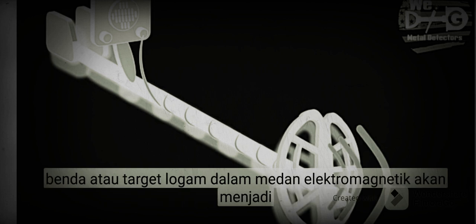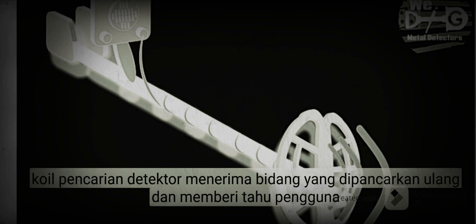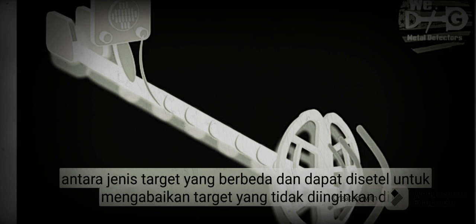Any metal objects or targets within the electromagnetic field will become energized and retransmit an electromagnetic field of their own. The detector's search coil receives a retransmitted field and alerts the user by producing a target response. Metal detectors are also capable of discriminating between different target types and can be set to ignore unwanted targets.